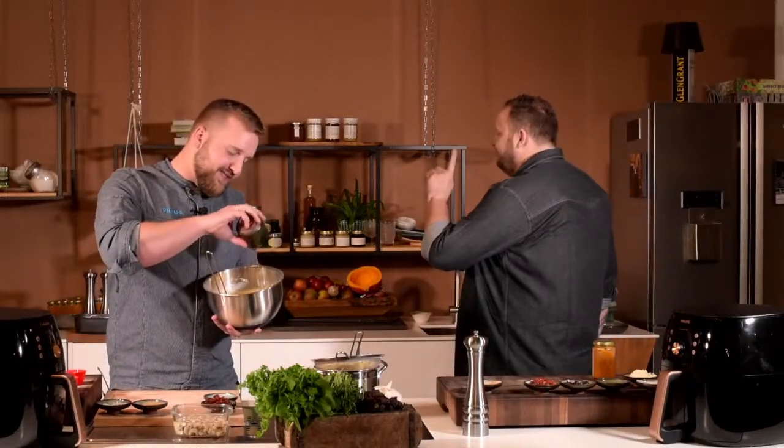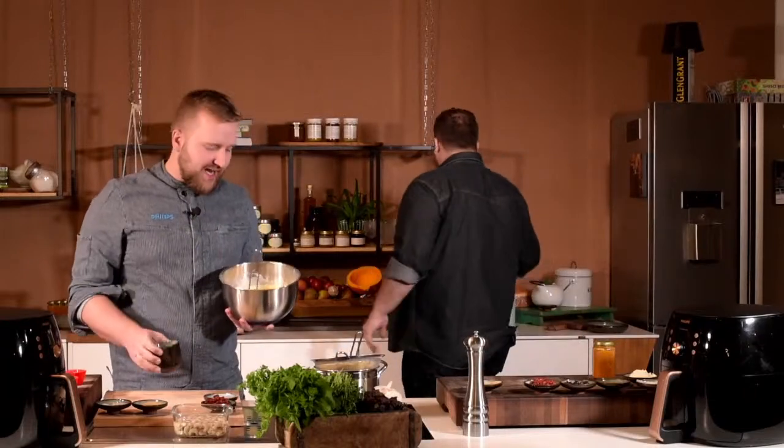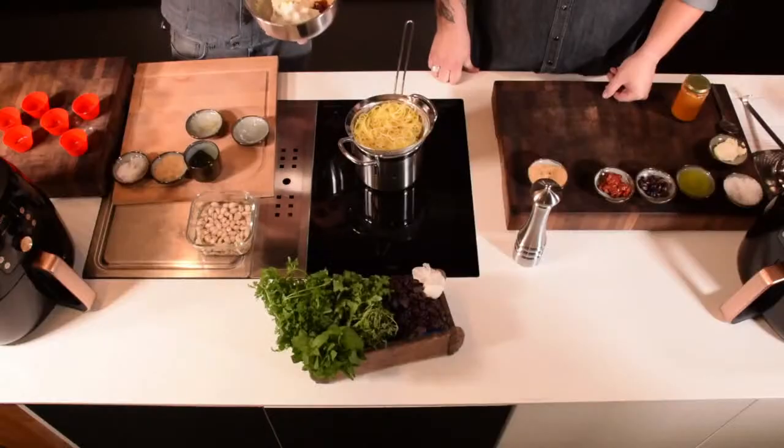Wir haben den Teig glatt gerührt. Jetzt wird noch das geschlagene Eiweiß untergehoben. Um das Eiweiß nicht zu sehr zusammenzuschlagen und die Luft zu erhalten, kommen jetzt schon Tomaten und Oliven rein. Wir heben das vorsichtig unter – nicht mit dem Schneebesen, sondern schön mit Rührbewegung von außen nach innen. Die Idee ist, dass der Muffin hinterher schön fluffig ist, und das erreicht ihr durch das Eiweiß.